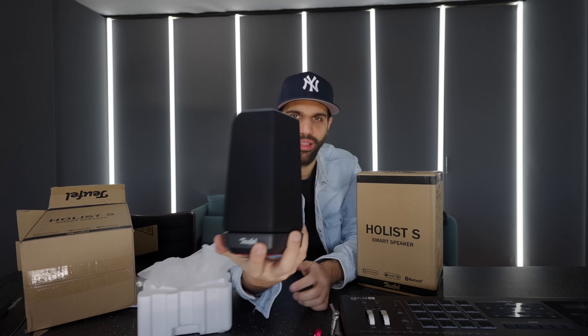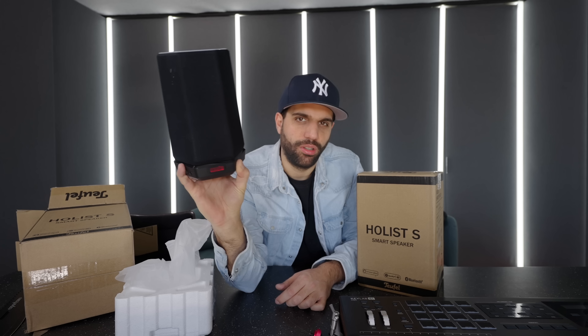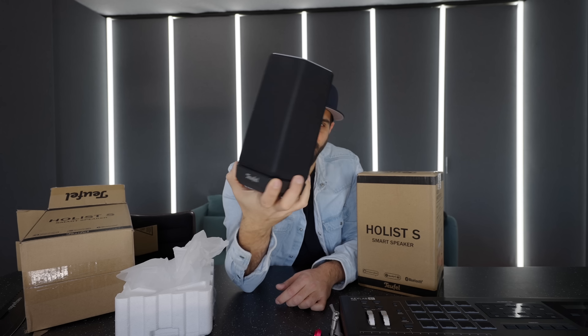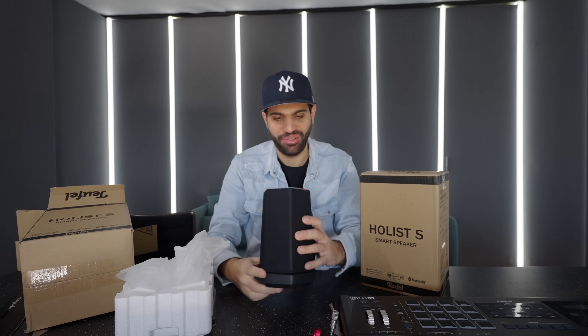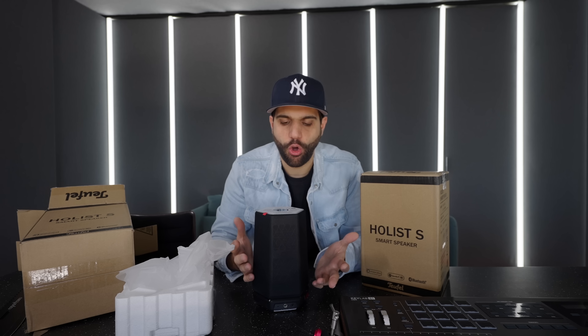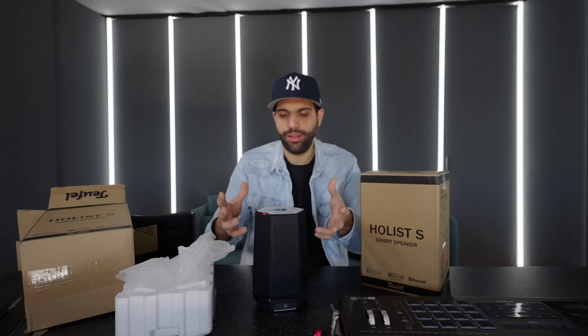These right here are not studio speakers — these are actually consumer speakers. But there is a special reason and thinking behind why these are here in the studio. They actually look really nice. I love the shape of them. These are by Teufel — I think it's a German company. The name is very German.